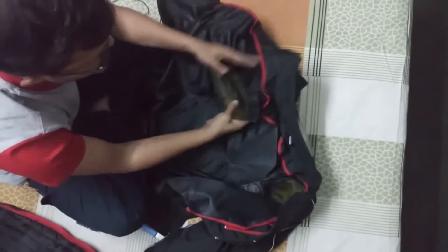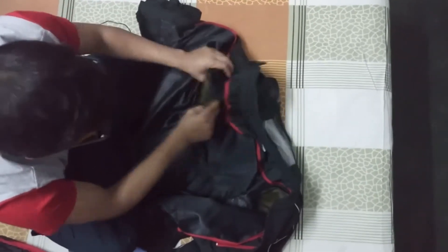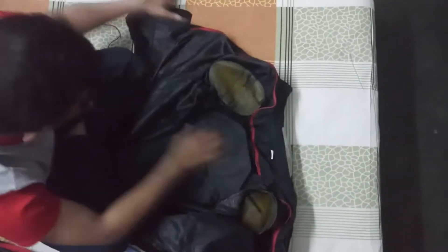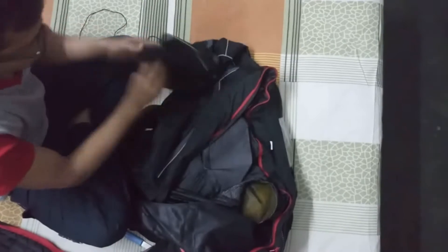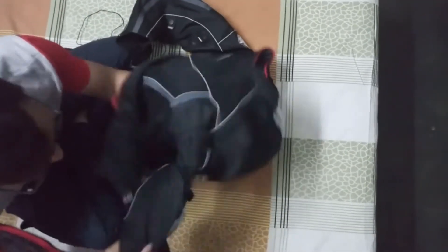Now you can see here, there is shoulder protection. There is also a protector with hand and elbow protection.